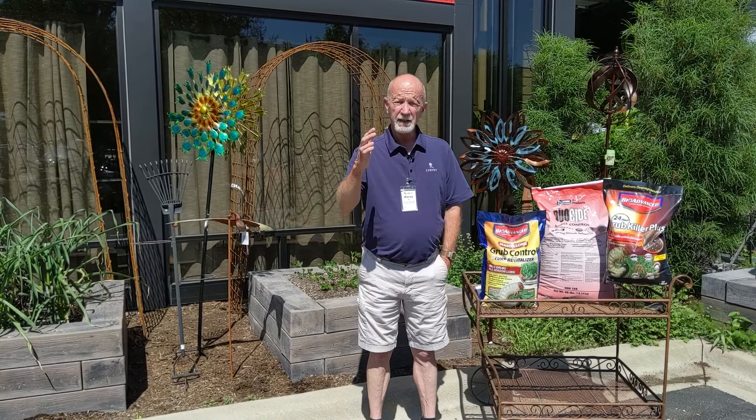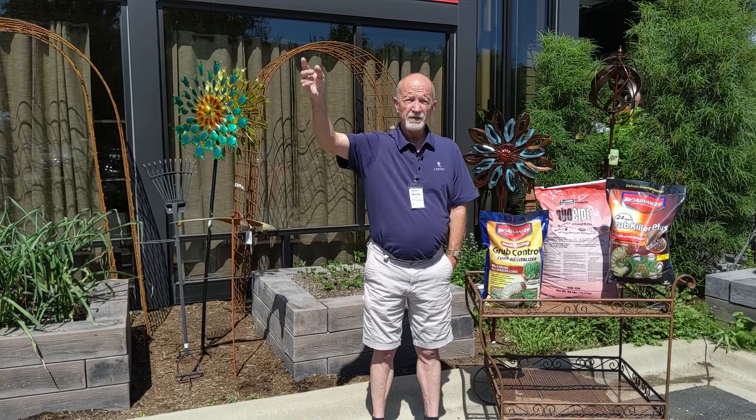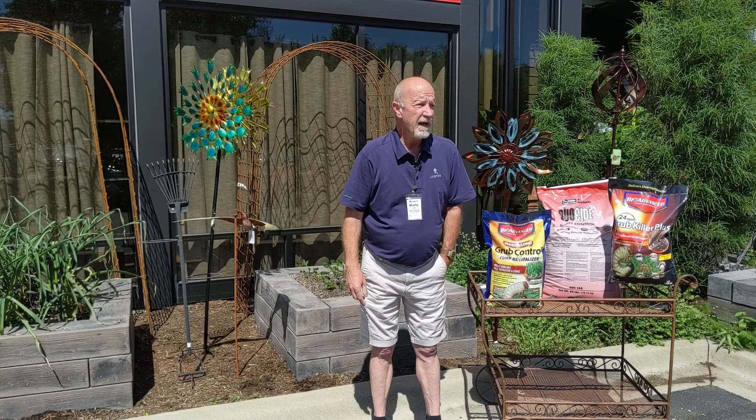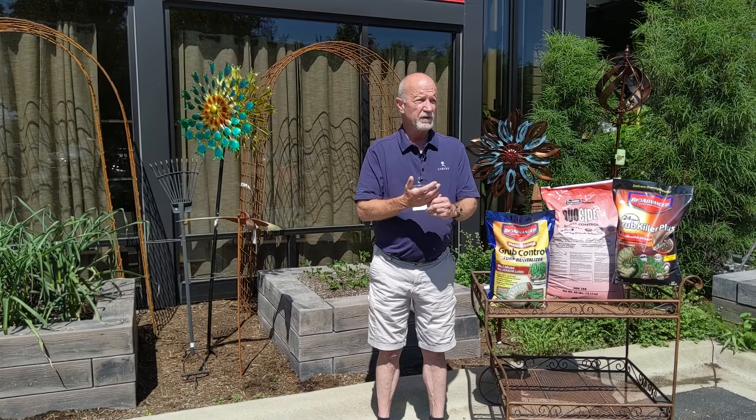The larvae that were in the soil from last year are pupating now and turning into adults. So they're going to start foraging, mating. She'll come down in late June, 1st of July and start laying her eggs in the root zone, and then they'll hatch and become the larvae, the grub worms that we find in our lawn. So what does that mean? It means timing is everything.